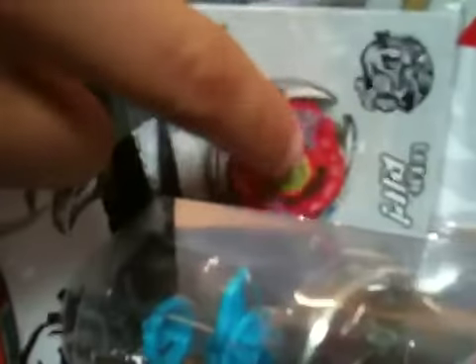And Beyblade Mailmasters code, the online line, the Beyblade Bells.